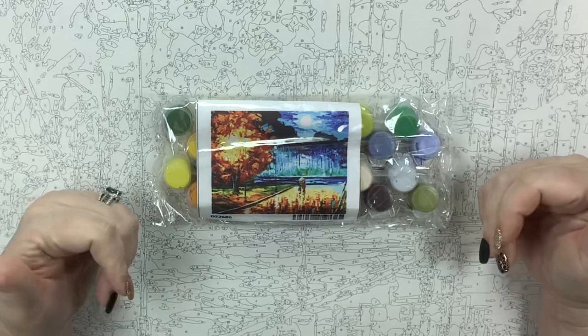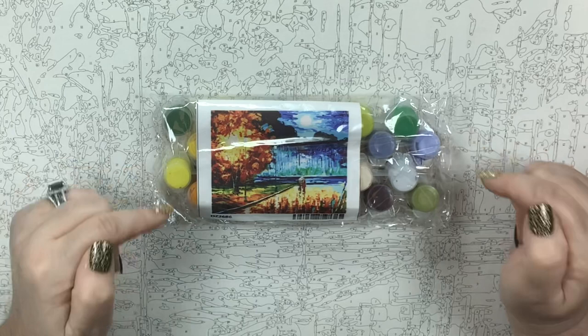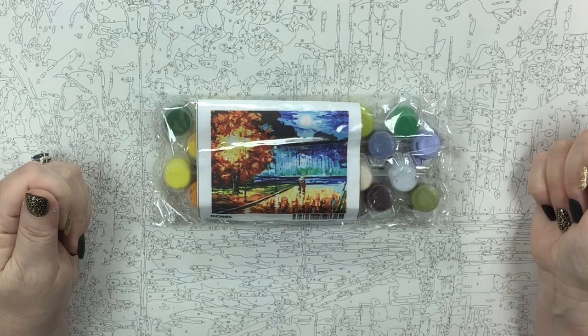I'm going to go swatch these paints and I'm coming back. We're going to talk about what my findings were for these two kits in case you love them and want to go get them yourself. I'll be right back.